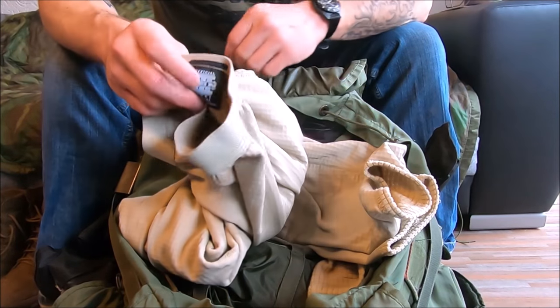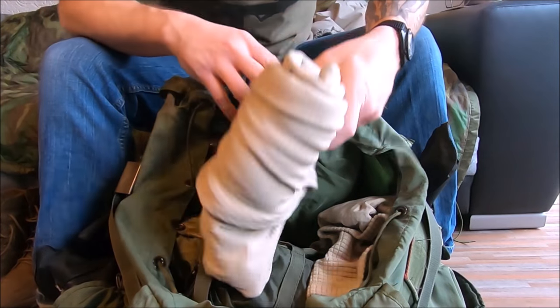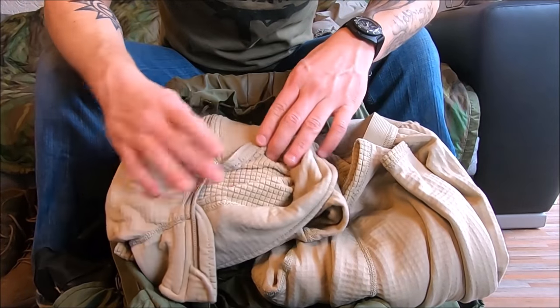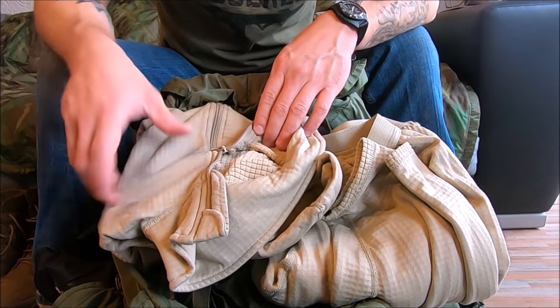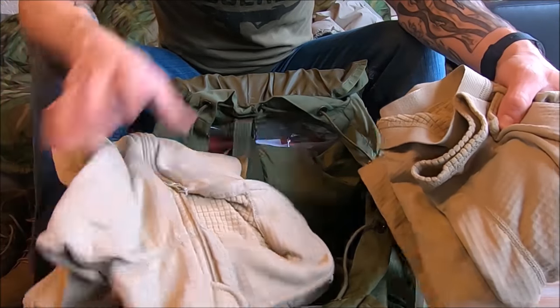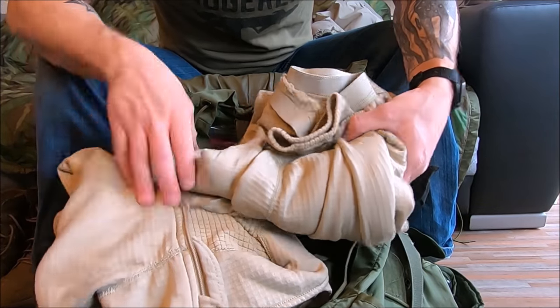Here's my ECWCS generation 7 — your second level warming layer. In the army we call these waffle top and waffle bottom. Simple as that — when you say waffle top or bottom, everybody knows what you're talking about. When setting up camp in winter I'll put on a thicker pair of pants and throw these on underneath — good to go for the night.